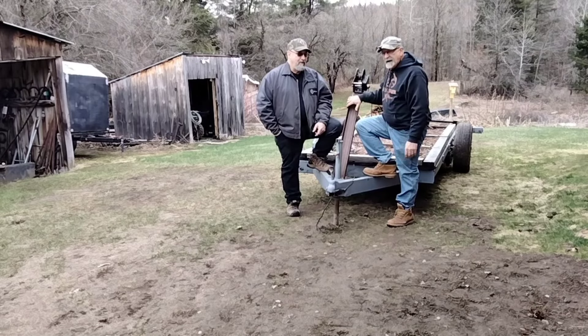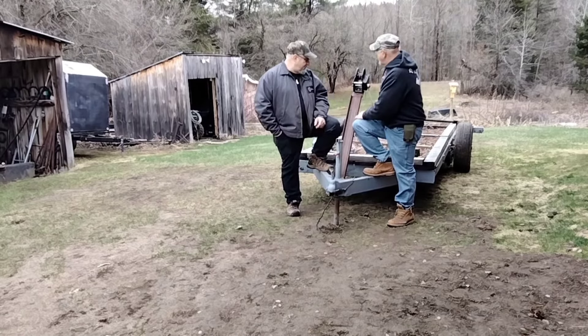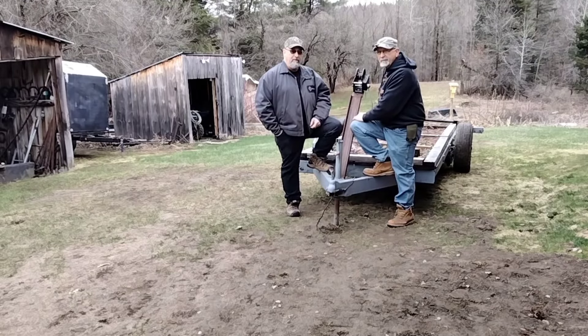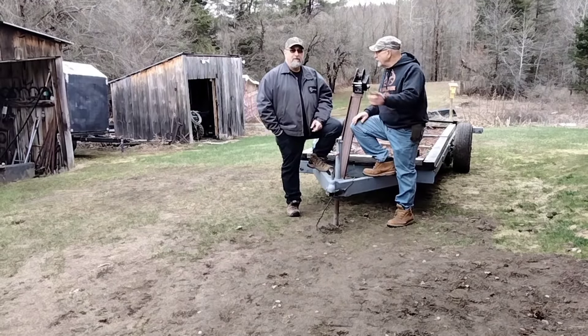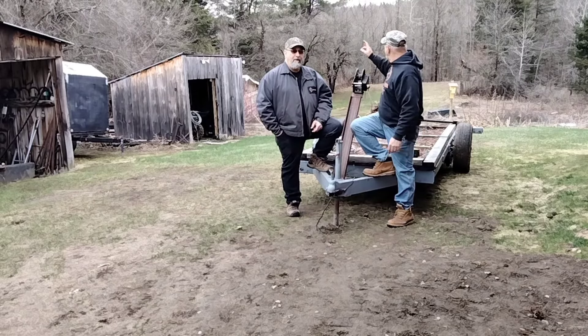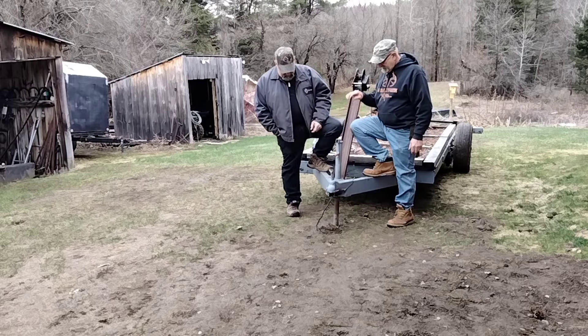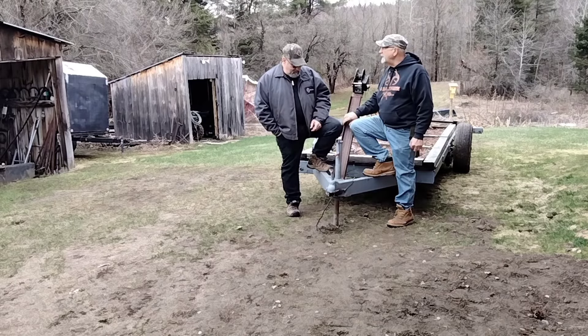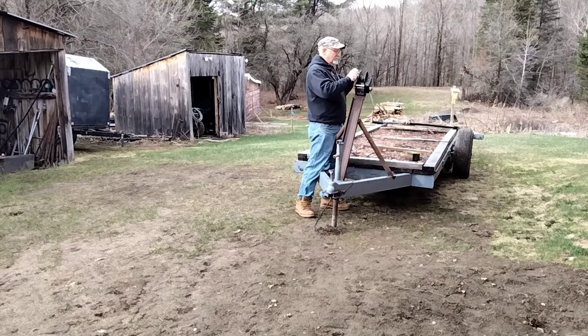We've already put a winch on it, we've got a deck on it, and we've got an arch on the back. As soon as we get the cable strung on this, we're going to take it down to one of those logs in the back, load a log up on the trailer and see how it works. Let's get this cable strung and then we can give her a rip. I think it's going to turn out pretty cool.